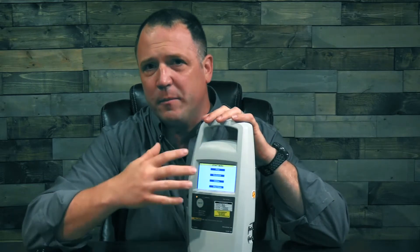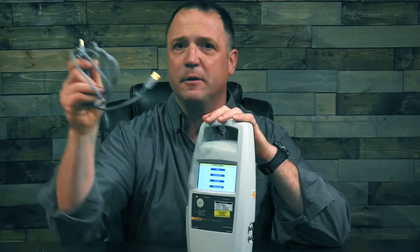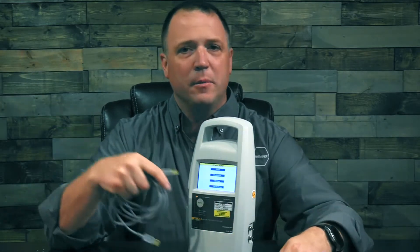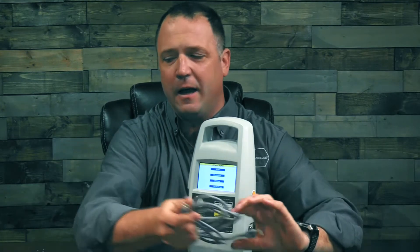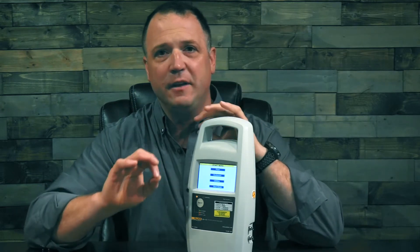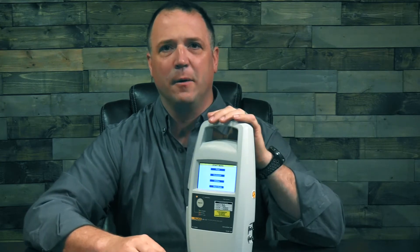It also has onboard memory, so you can save all the information from your testing right into the device and use the data cable that comes with it — it's a standard USB cable — plug it in and retrieve your data at a later time. It's also capable of being operated with the Hydrograph software, so you can run it on your PC, drive your infusion pump, and save all your recent test results.